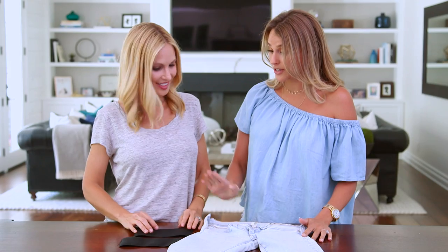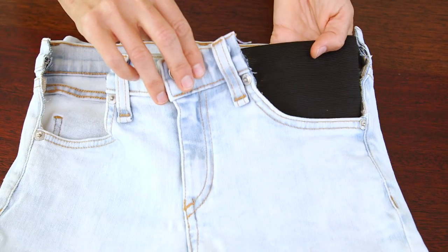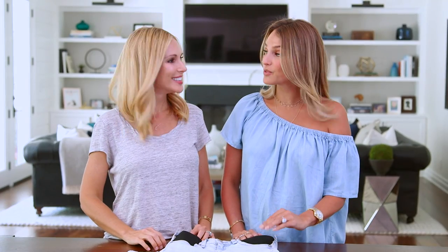So now you're gonna add your elastic. What you want to do is line up the top of your elastic with the top of the waistband on the jeans and make sure that the sides overlap a little bit. Now we're gonna pin it in place with straight pins.